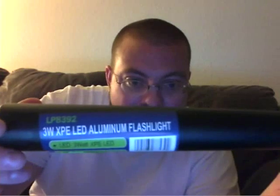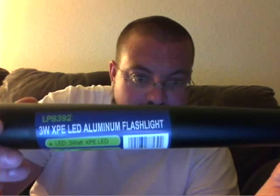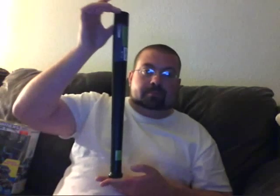An aluminum baseball bat flashlight. Here it is — the 3WXPE LED aluminum flashlight. 35 watt XPE LED. Batteries were included. The flashlight is right here at the tip, and down in the handle is the button to turn it on. And it's a little baseball bat.